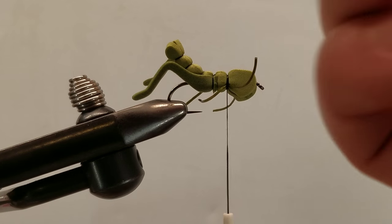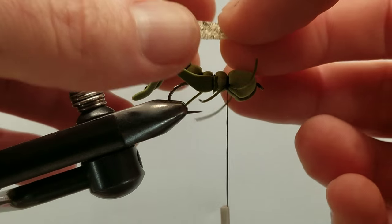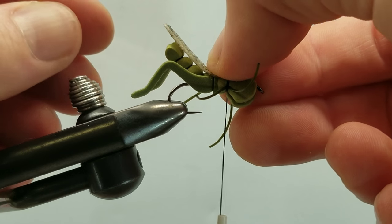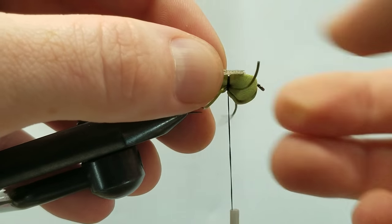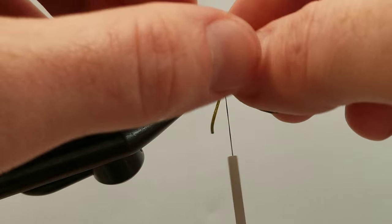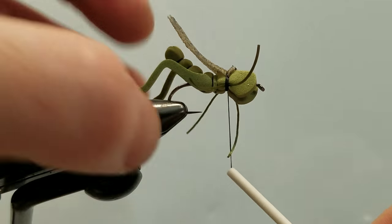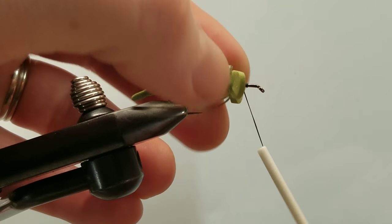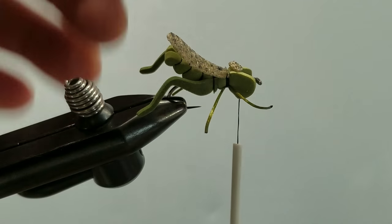Next, let's take our wing — this is a mottled wing sheet. I want to position this just so it goes a little bit beyond the tip of the tail. Coming in with a couple of soft wraps, making sure it doesn't roll. Satisfied with that. Now bring our thread forward one last time to make our head. Before we make our head, we're going to trim our excess wing off.